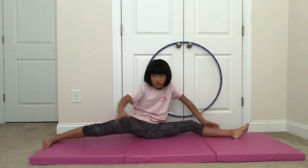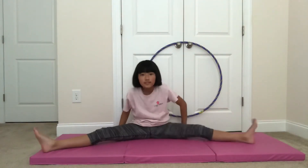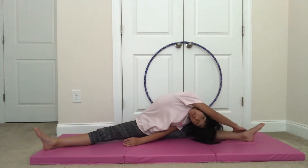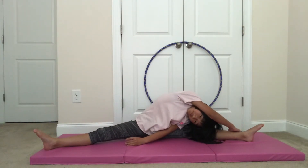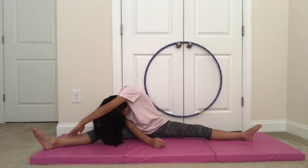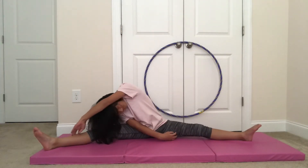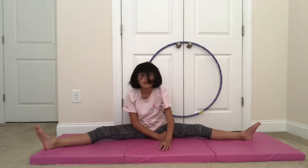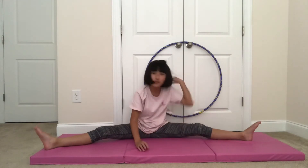The next thing you want to do is do a straddle sit, and then you want to reach. Then you want to do the other side, and then reach in the middle.